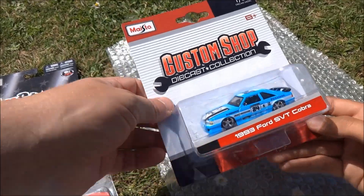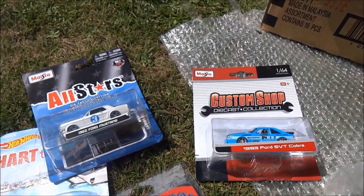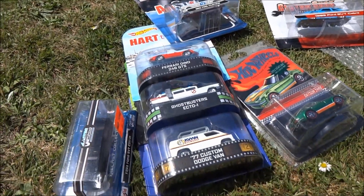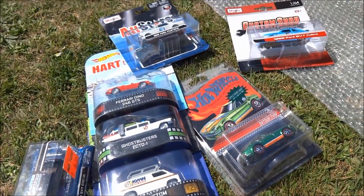So there we go, that's our package from our good friend Fireflash from the South Island of New Zealand — a fellow New Zealand collector. Always a great time trading with him. So thanks for that Fireflash, thank you, really appreciate it. And thanks everyone for watching.